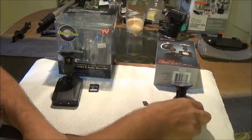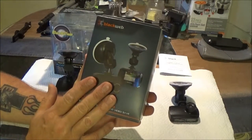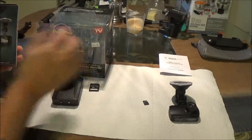Now, both of these cameras — this one was 20 bucks and this one was 20 bucks. This was at Walmart and this was at a flea market where you buy those As Seen on TV things.